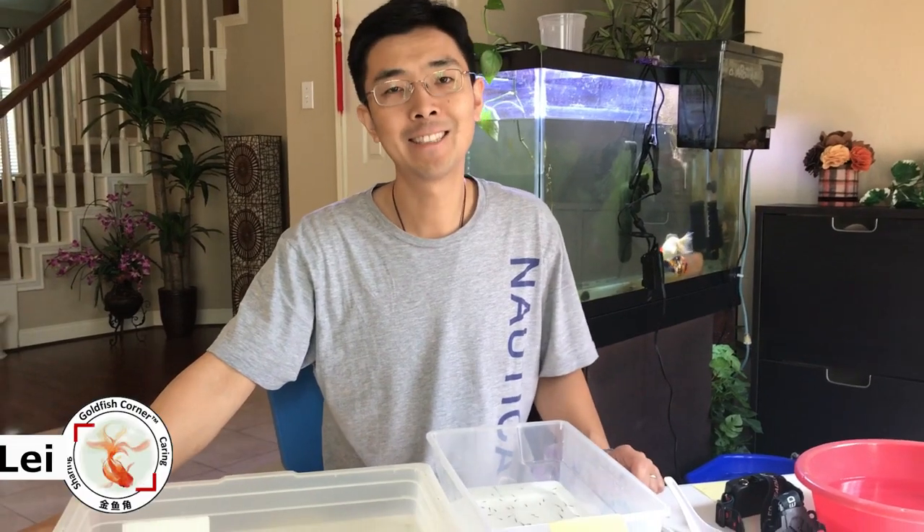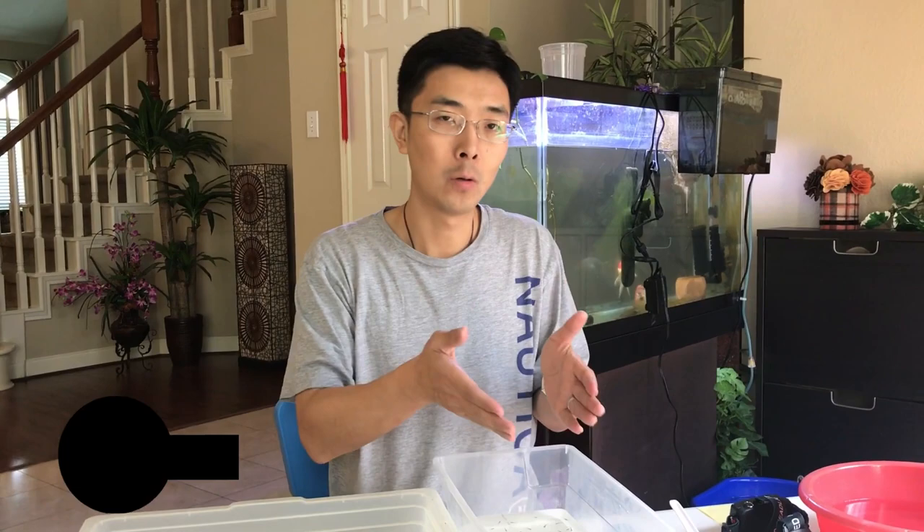Hey guys, this is Lei from Goldfish Corner. Today we're gonna talk about how to cull goldfish. Today is about 18 days from my Blue Egg Phoenix Goldfish hatched — perfect time for the first round of culling.